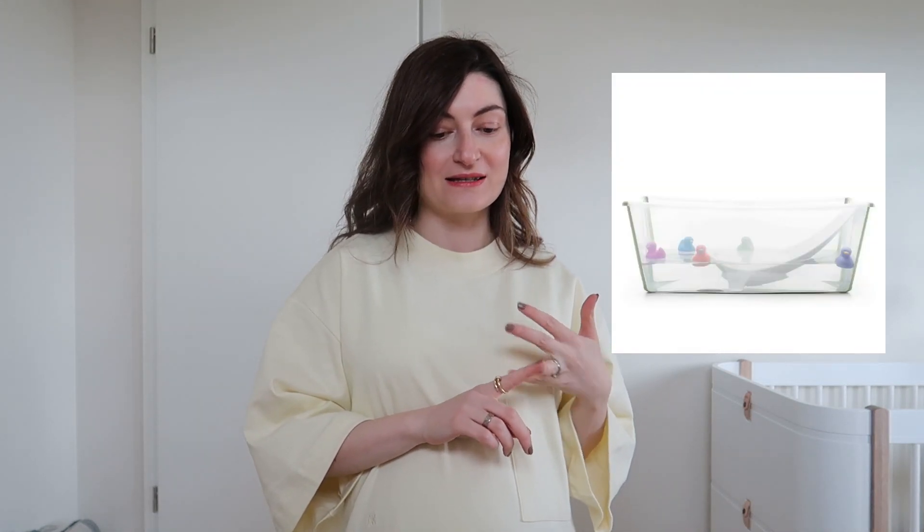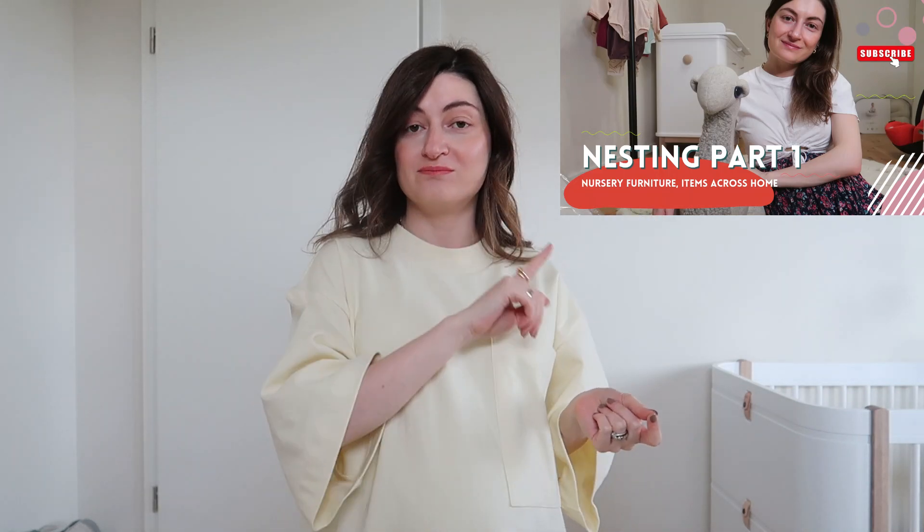We've already accumulated a number of items and furniture pieces in the nursery. A few other bits like the bath, bouncers, and changing mats I talked about in the previous video, which I'll link here. Similar to the previous video, I'll try to insert every link below and show you items either in hand or through pictures. There is a lot, so let's get started.